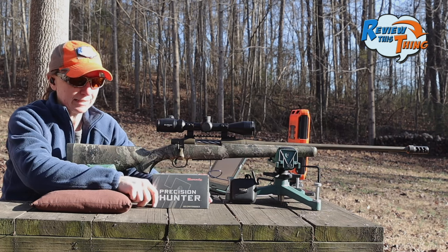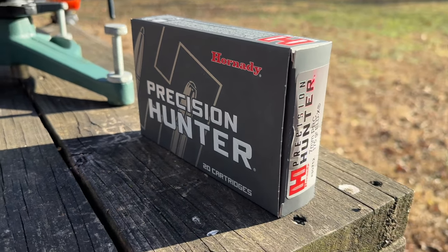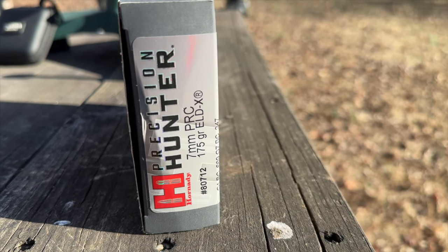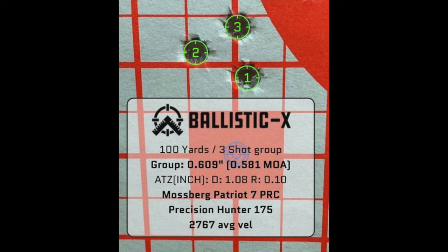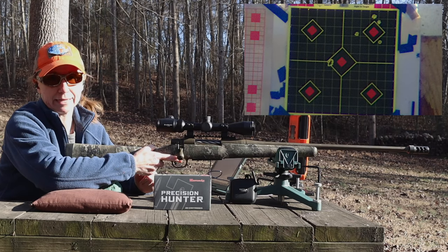Now we are going to finish off our test with the Hornady Precision Hunters. These are 175 grain ELD-X bullets. We've shot these out of pretty much every gun you've seen us shoot. Those three does that Robbie killed this season with this gun, he did with these Precision Hunters. They've been really accurate — let's see if I can shoot them accurately. Potential muzzle velocity of 3,000 feet per second. Let's go top left.